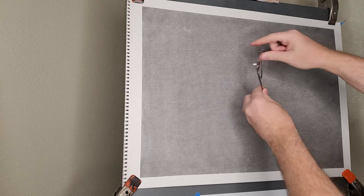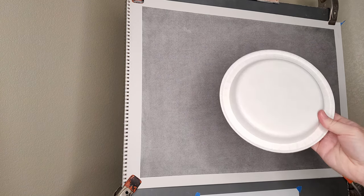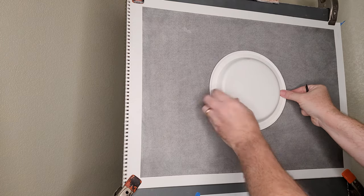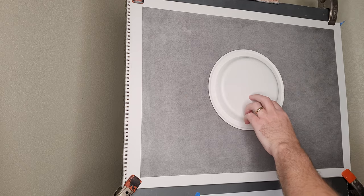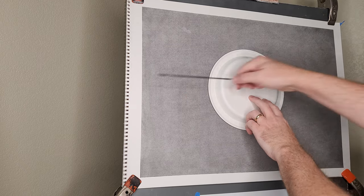I do have some high-quality tools — I could use this compass here, but I don't really want to put a hole in the middle of my paper because that would be visible, and it's actually too small. So next I thought I could use this paper plate, and it's about a good size that I'm looking for. It's already die-cut and it's going to be pretty much perfect — better than I can do with my hand.